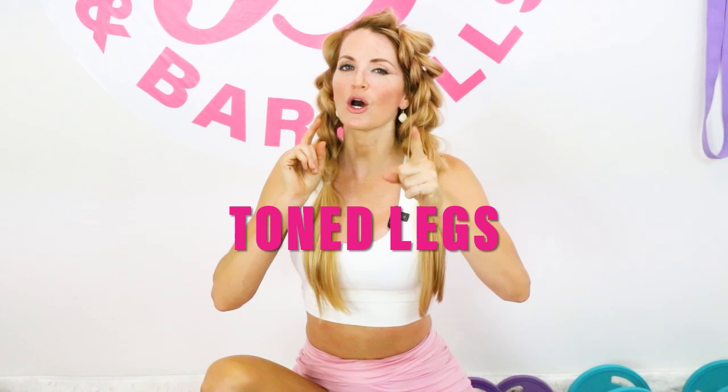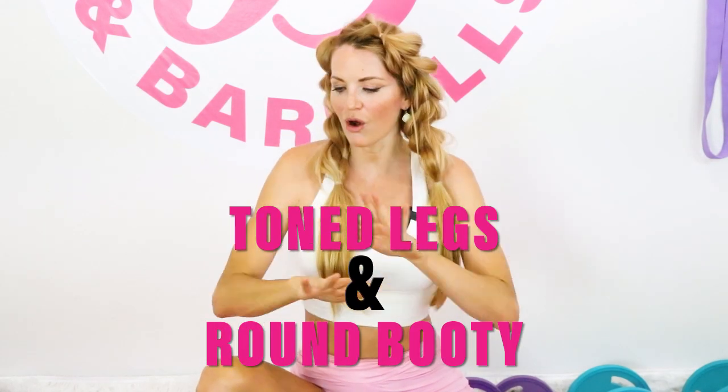Welcome back, you got Danita at bootybands.com. Today we're going to go all into those toned legs and that round booty that you can do all from home. These are my top favorite exercises — you're definitely going to feel it.